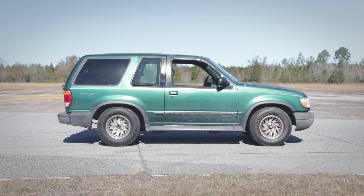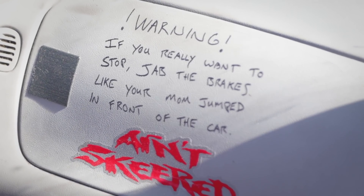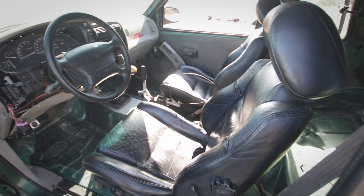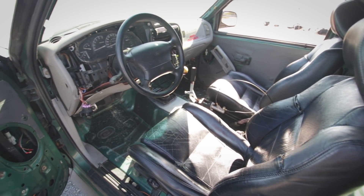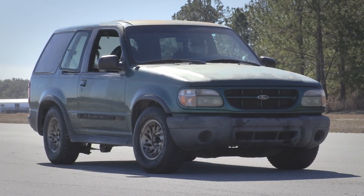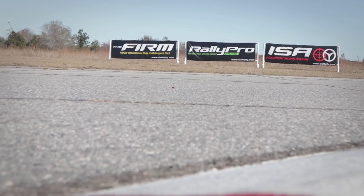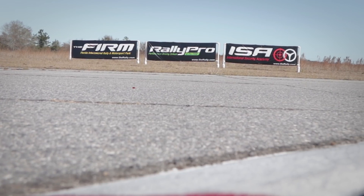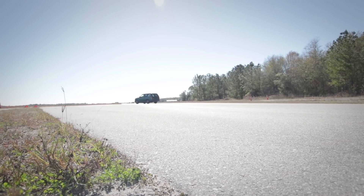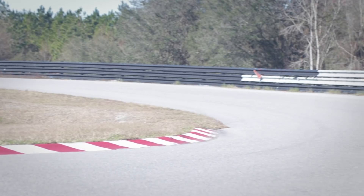This was it — the culmination of four long days and nights working on a cheap and ridiculous dream to strip and convert a $500 beater with a high rollover risk into an SUV that lives for going sideways. It was no longer an eyesore, but a purposeful machine made to do one thing and one thing well. And what better place to test it than the Florida International Rally and Motorsports Park — an awesome track with pristine sweepers, tight bends, and rally stages. It was all ours for the day, and we intended to use every second for destroying tires.